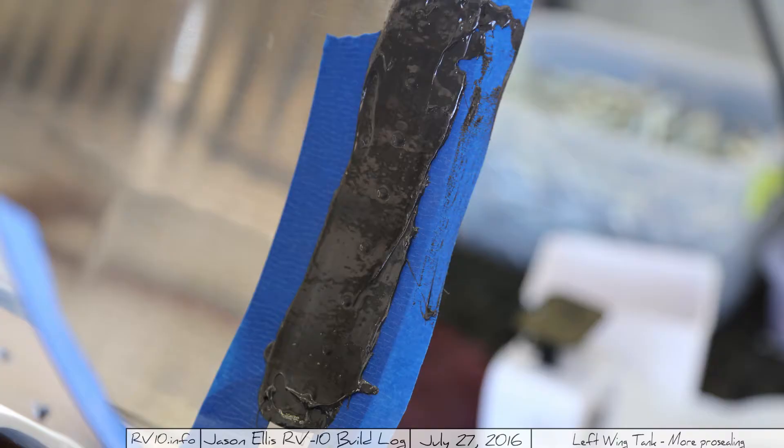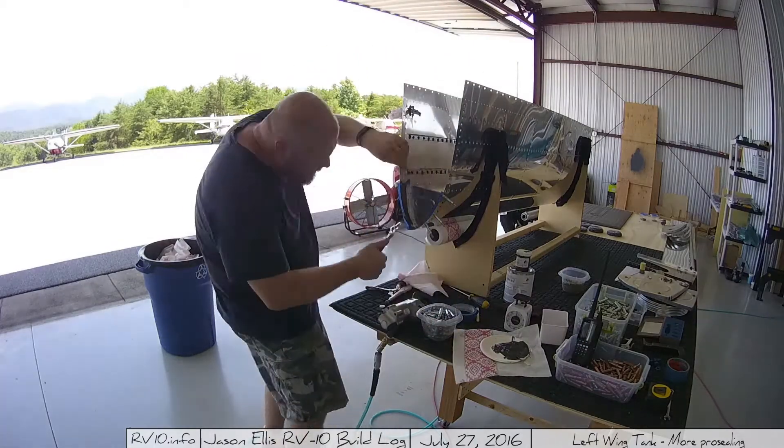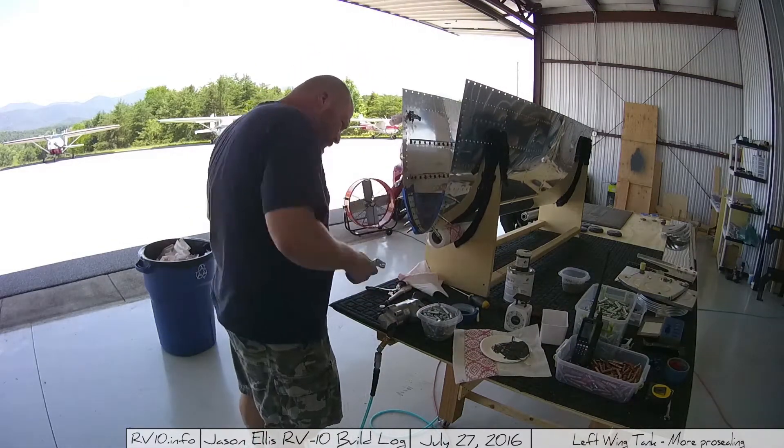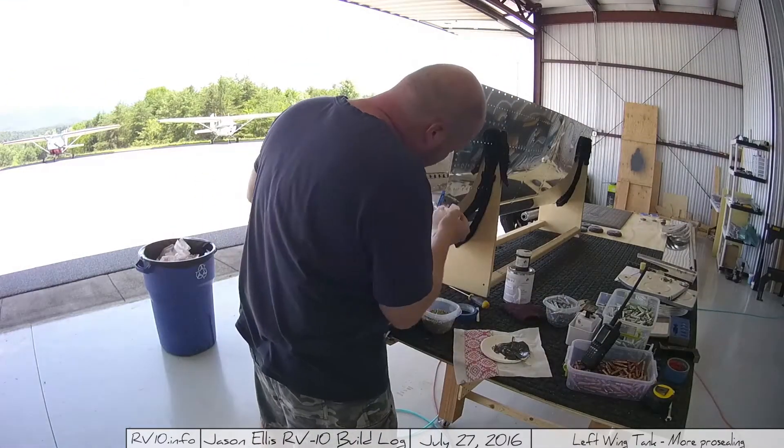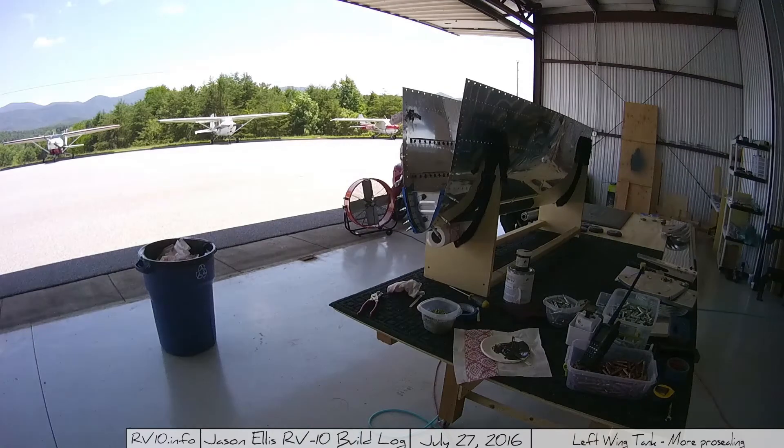I just kind of smeared it on. This is what it looks like once I had it all smeared on — it sort of looks like cake batter. Some of it is pushed through the holes to the other side, which is exactly what I want. Once I've got it all happy there, I clico it all back up and begin the process of adding rivets. In this case I'm clicoing every other hole.